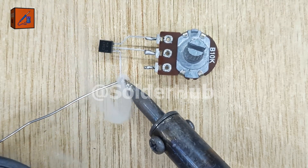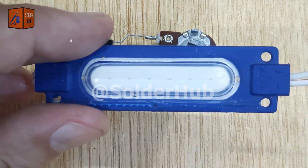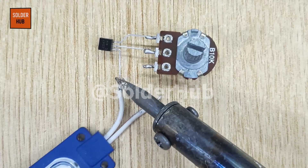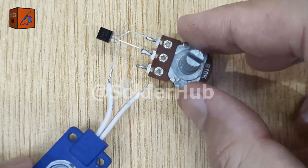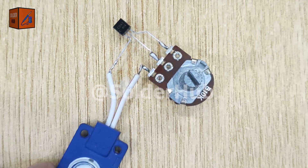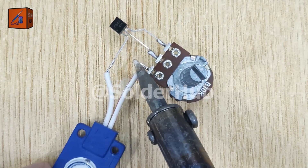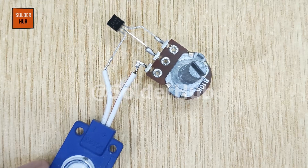I will apply some solder on the collector pin of the transistor to prepare it for the LED connection. This is our 12-volt LED, which is specially designed to work directly with 12-volt power sources. I will solder the negative pin of the LED to the collector pin of the transistor, and the positive pin of the LED to the ground pin of the potentiometer. This way, the transistor will act like a switch or dimmer, controlling the LED's brightness based on the potentiometer's output.